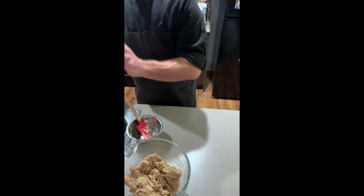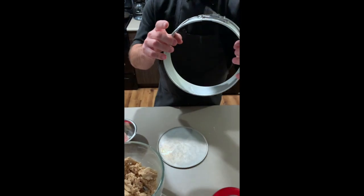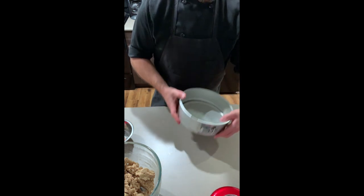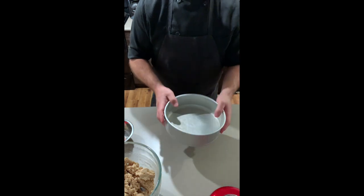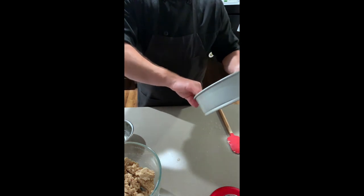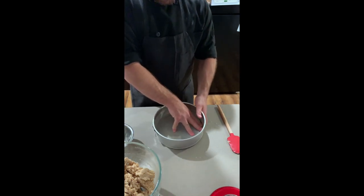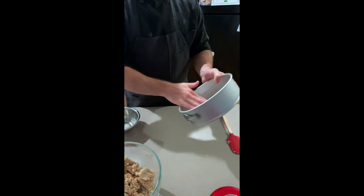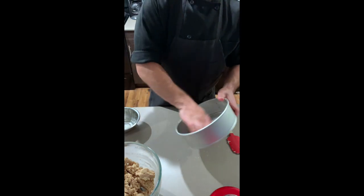We'll take a springform pan — if you don't have one, I highly suggest getting one. It has these really nice latches on the outside that open up the ring, and then the bottom goes in. Once you get the bottom in there, it's all set. Take a little bit of the residual butter left over from your bowl and just wipe that around the inside — that's going to help things from sticking. Once you have a good amount of butter along the inside of the pan, it'll help prevent stickiness.